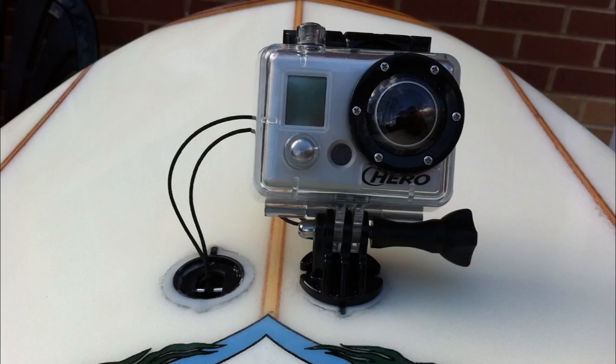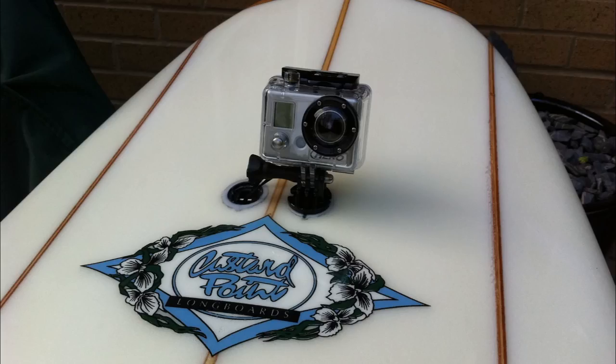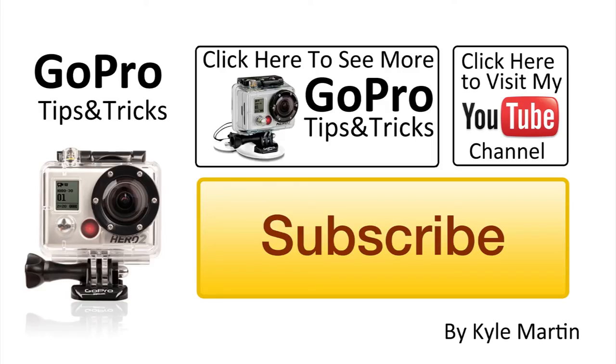A couple of important things from these photos: the FCS mount is mounted beside a leash mount, both of which are available at most surf shops. Installation is the same — drill a hole to the correct depth, fill with resin, and squeeze in the mount. The leash mount is a very good idea as it provides a secure point to tie your camera to. I have seen photos of FCS mounts that have cracked and broken, and heard stories of people losing their cameras, so tying on your camera is strongly recommended.